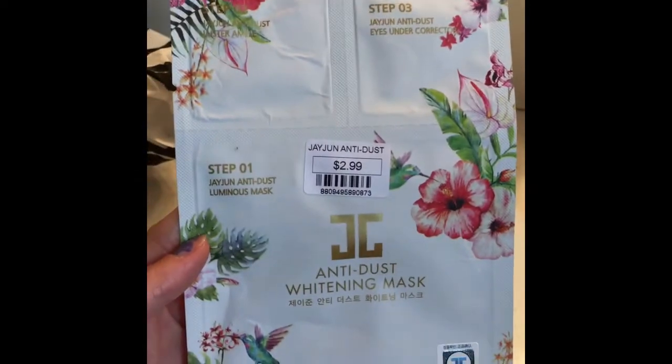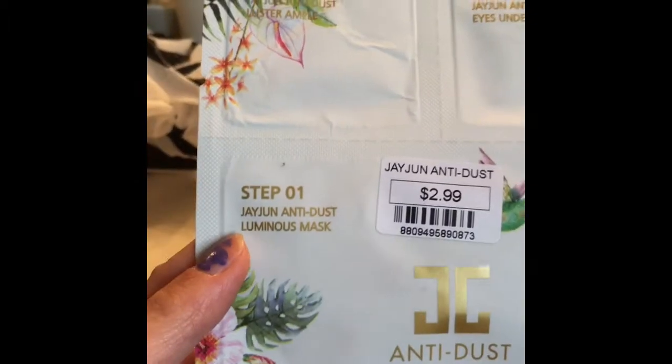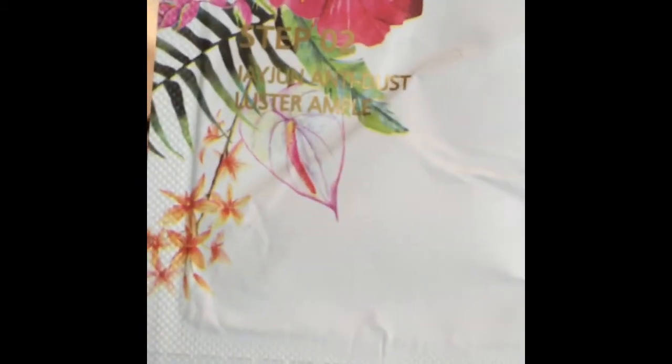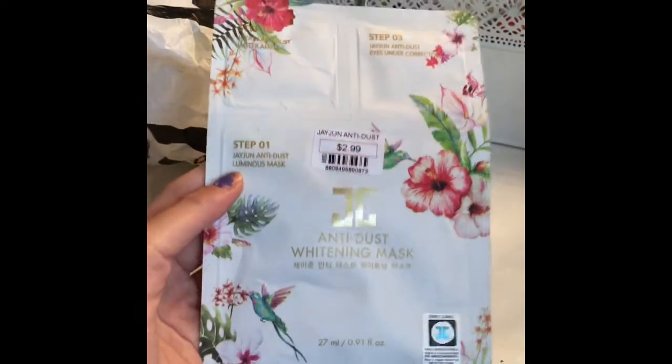Last but not least, this one also has three steps — it's the Jayjun Anti Dust Whitening Mask. Step one is the Anti Dust Luminous Mask, step two is the Luster Ampoule, and step three is the Jayjun Anti Dust Ice Under Corrector. I love all the packaging.